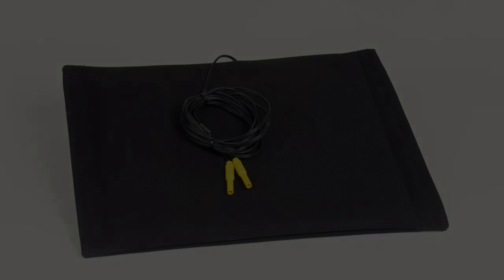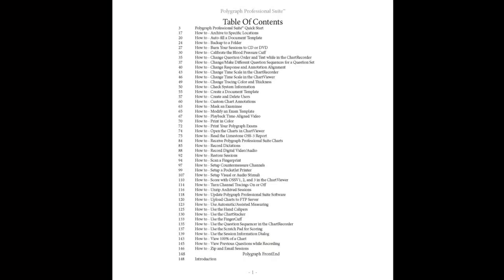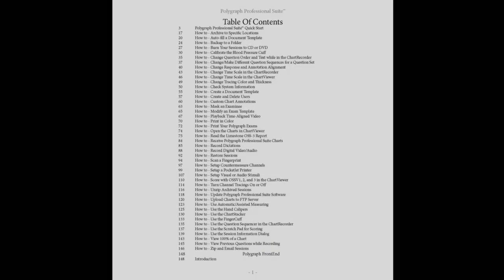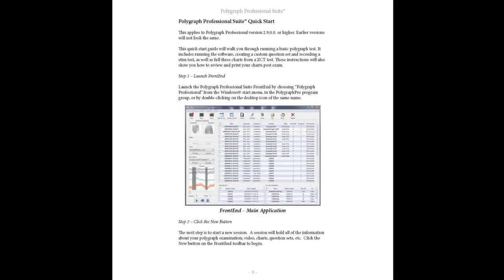Last but certainly not least is the Limestone Technologies full-color printed and bound manual. This comprehensive manual is a how-to for all of the exciting features and tools in your Polygraph Professional Suite software, as well as a Quick Start reference for running an examination.